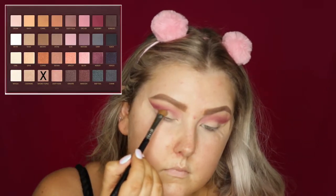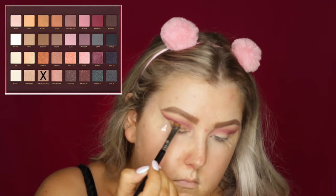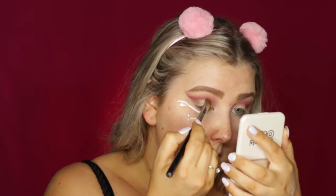Then I took this beautiful shade called Smokey Topaz — it's one of my favorite shades from the whole palette — and I started to build this into the lid, basically taking it underneath where I have the Mulberry shade. As you can see, I'm kind of carving out that shape as I'm applying the product.